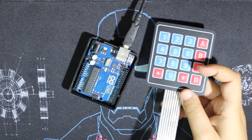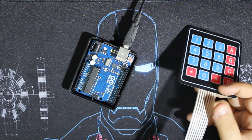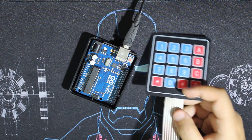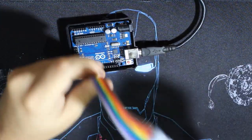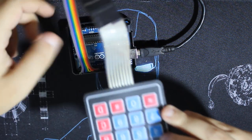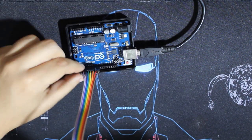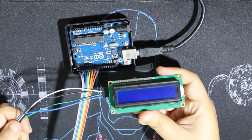Let's begin by wiring our components. First we'll wire the keypad. Since I'm using a 4x4 keypad, it has eight pins. There's a tutorial about how to use it. I'll be using pins 2 to 9, so the keypad is wired from pin 2 to 9 with every wire going to the correct pin.